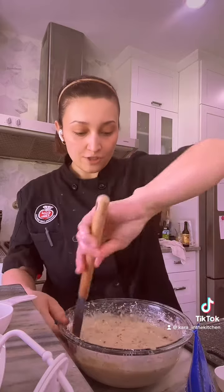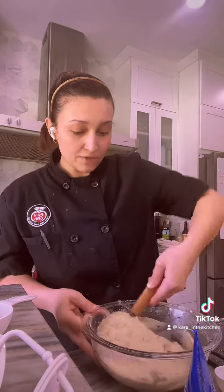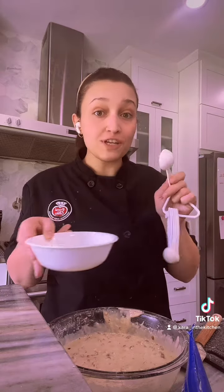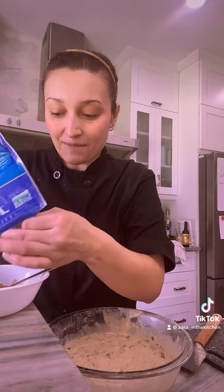In between mixing, it's always good to use a rubber spatula and scrape your sides and scrape the bottom so everything is well incorporated. And now for that delicious topping — a tablespoon of melted butter, two tablespoons of brown sugar, and then we're going to add our nuts to that mixture and it's going to make kind of like a candied pecan on top.